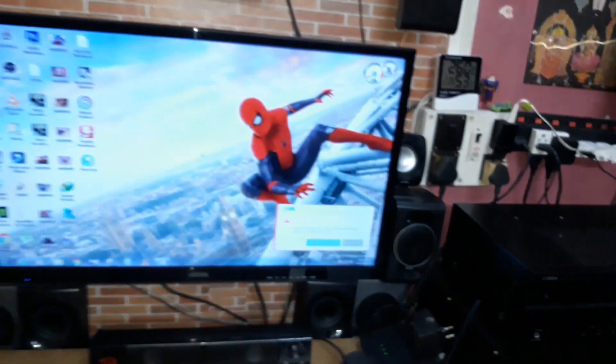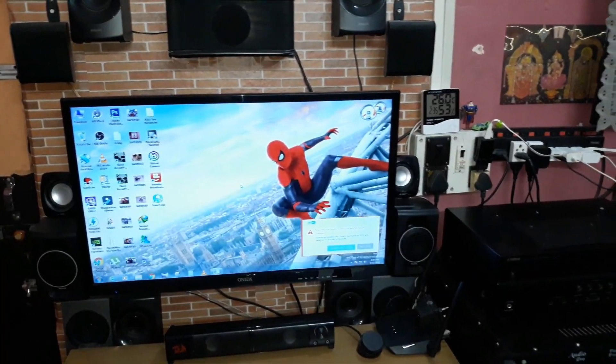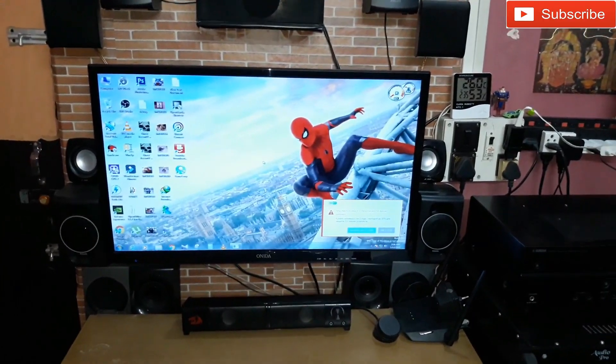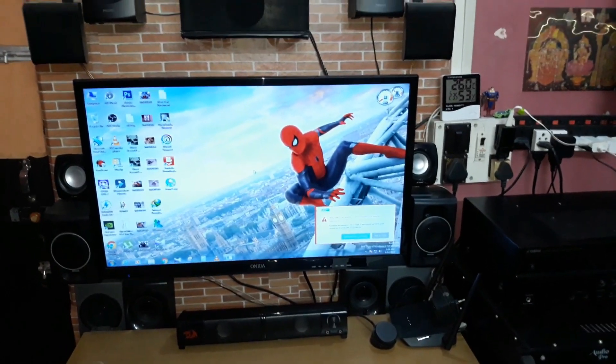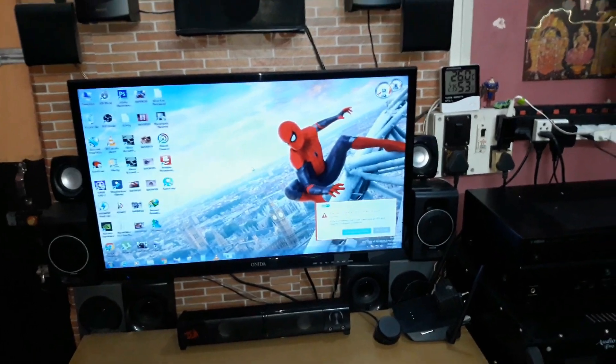That's my crazy desktop setup. Later I'm going to give you a demo of all the speakers running together so you can hear how it all sounds. That's all for today — see you in the next video, thanks for watching, bye bye.